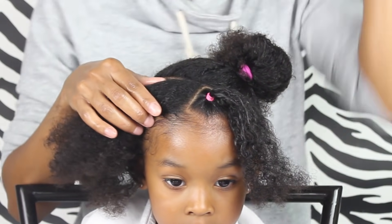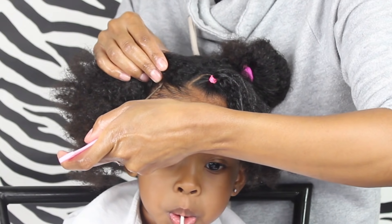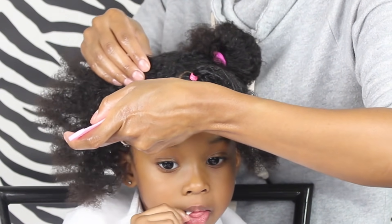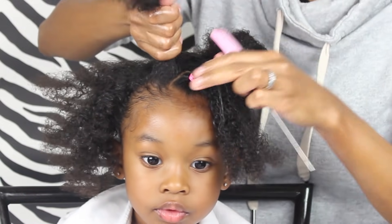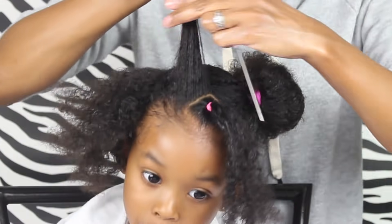Now we're gonna make another part, and you just want to make them the same size — try to make them the same width as the first one all the way through, just so that it looks nice and consistent. But if one is a little bit bigger or a little bit smaller, it's not gonna be that big a deal — some of mine turned out that way.